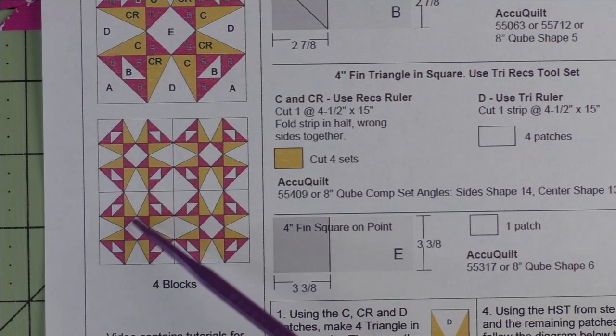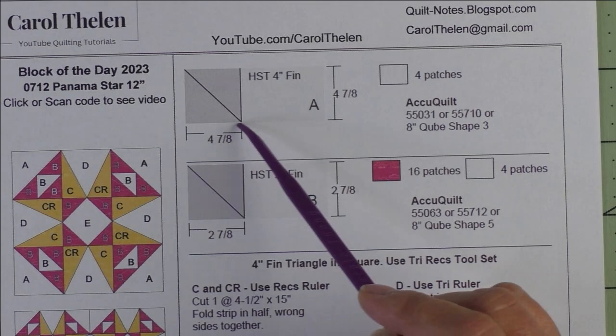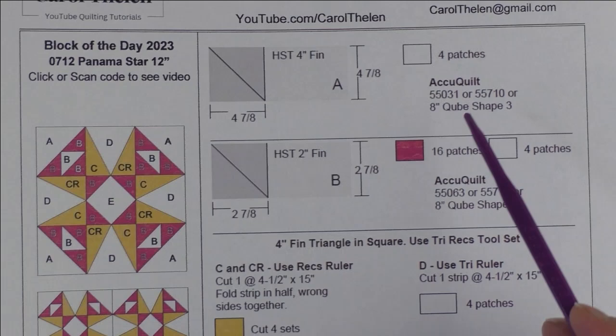Here are the patches. Patch A is a four-inch finished half square triangle — we cut four and seven-eighth inch squares, cut them in half once on the diagonal. We need four patches. Here are the Accu Quilt dies that will cut that shape. These patches are the large triangles in the four corners.